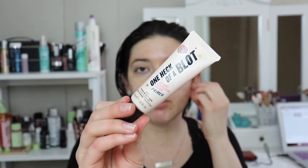I'm going to go in with the One Heck of a Blot primer. I recently picked this out of my stash as well. I will link the video I featured it in the card, but basically I think this is just a good pore-filling primer. It's supposed to be a mattifying primer as well, but I don't really see that.